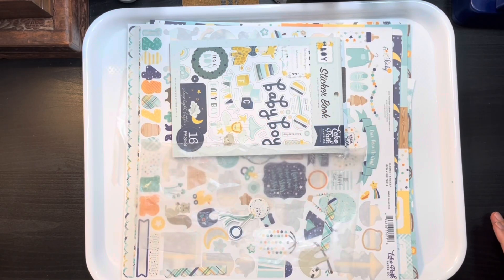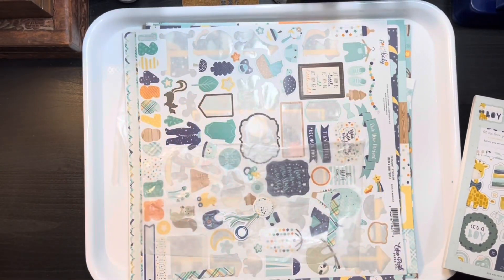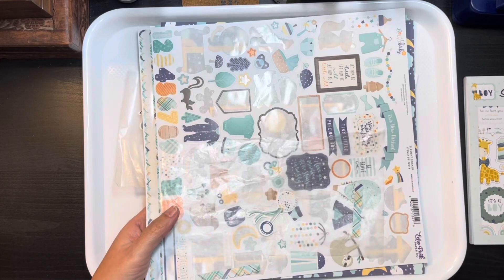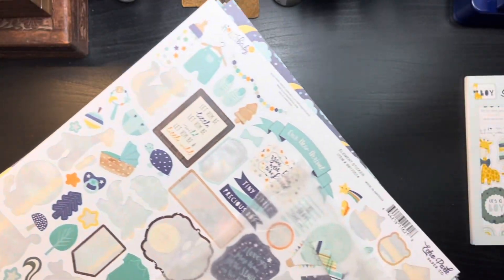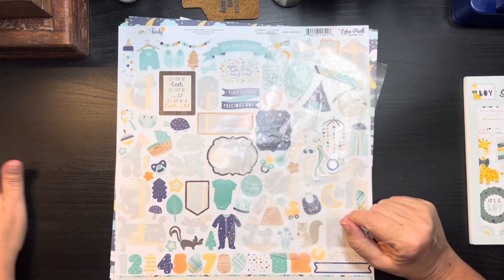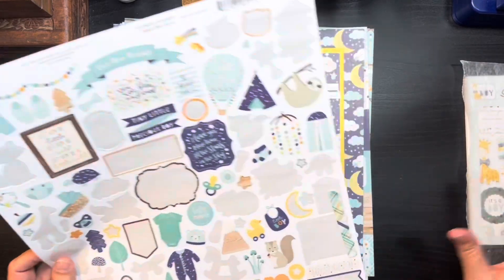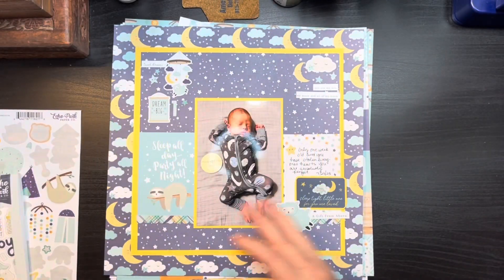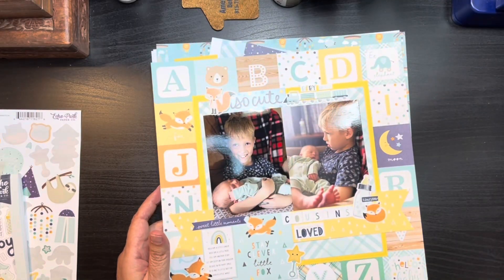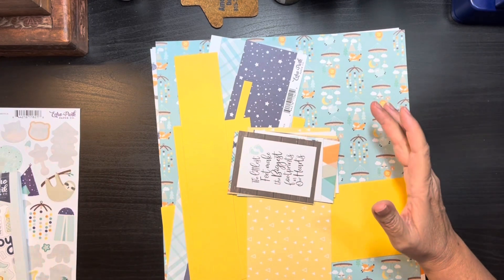Hi everybody, welcome back to my channel. Sorry for the little bit of a delay in getting these out, but we're going to go ahead and finish up the Build a Page for August. We've got three more layouts to do. I had a scrapbooking weekend last weekend, used a couple days to pack and get ready for that, and had a family party on Sunday. Anyway, you know how it goes — life. So let's go ahead and move forward. Just to recap what we've got so far: we have this one layout and then the one of my two grandsons together, so I'm going to put those to the side.